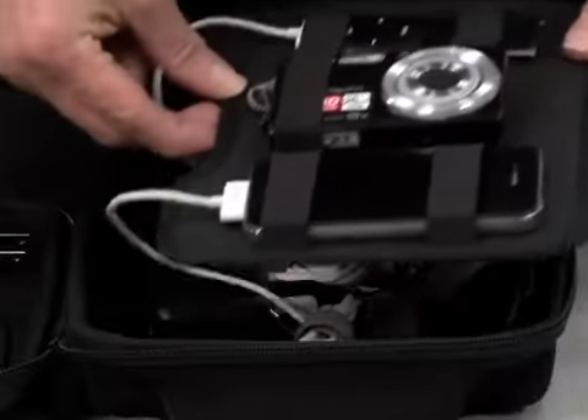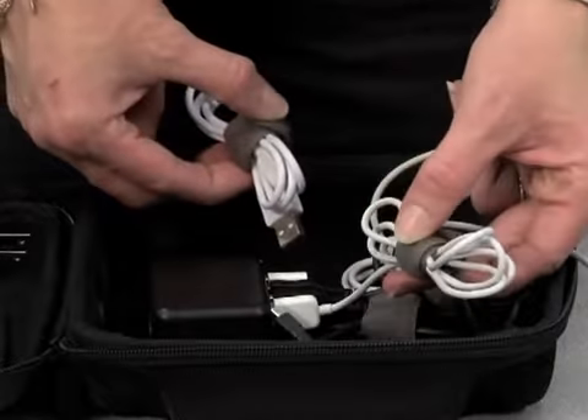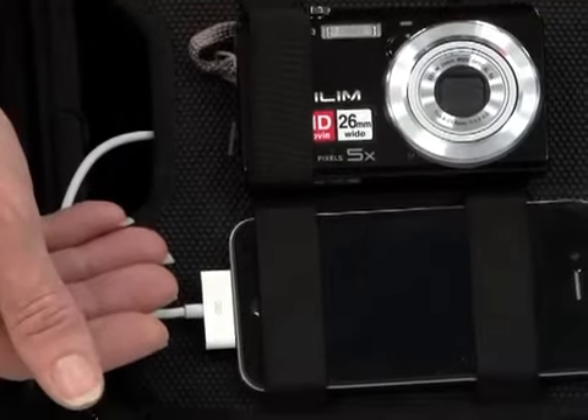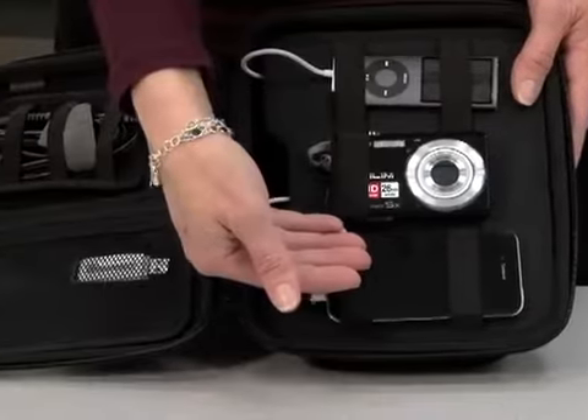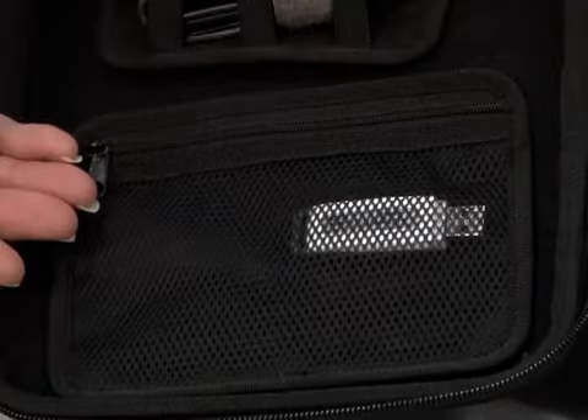The flexible cable tray features five removable and adjustable velcro straps that provide fast, simple, and versatile storage. The removable tray has a non-slip surface and elastic straps for additional wire management. It also includes an adjustable velcro pocket with zippered closure.